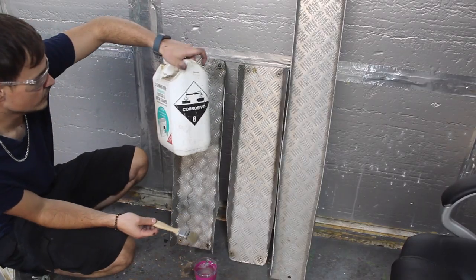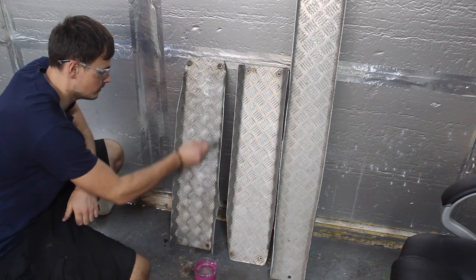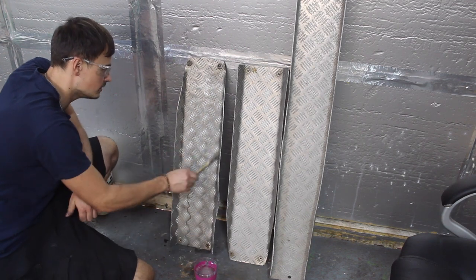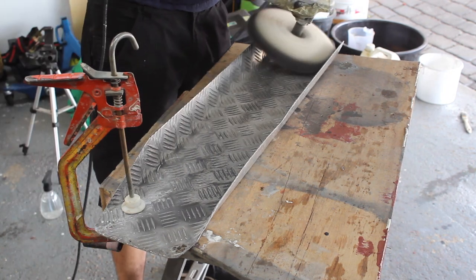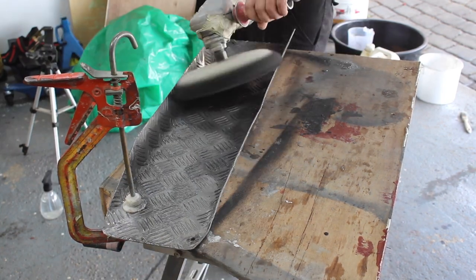This acid is typically used for cleaning water and bricks, so I diluted it down and painted it on the aluminium to see what happens. As you can see, it didn't really work, so I resorted to using a buffing wheel with some polishing compound and water. That polished the aluminium up nicely and got rid of any of that surface corrosion.